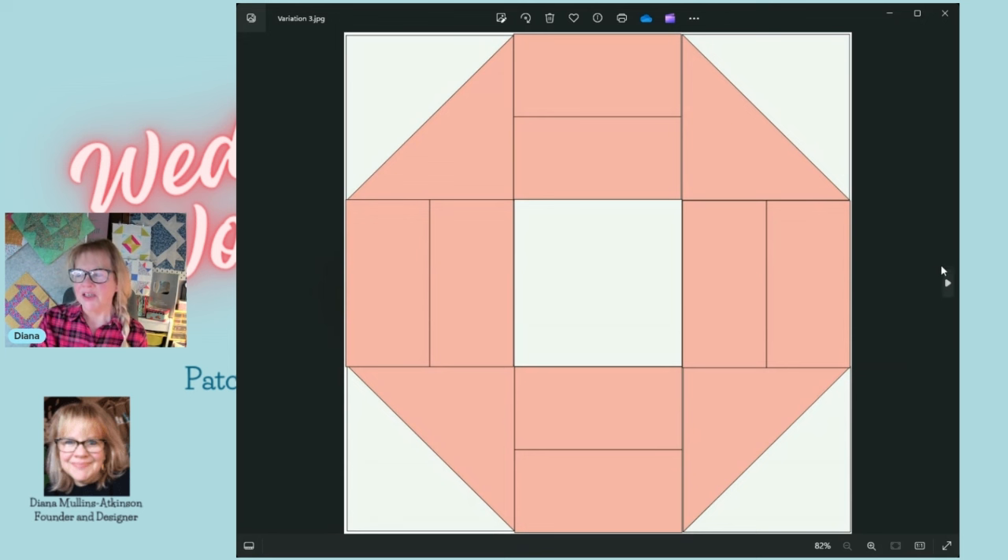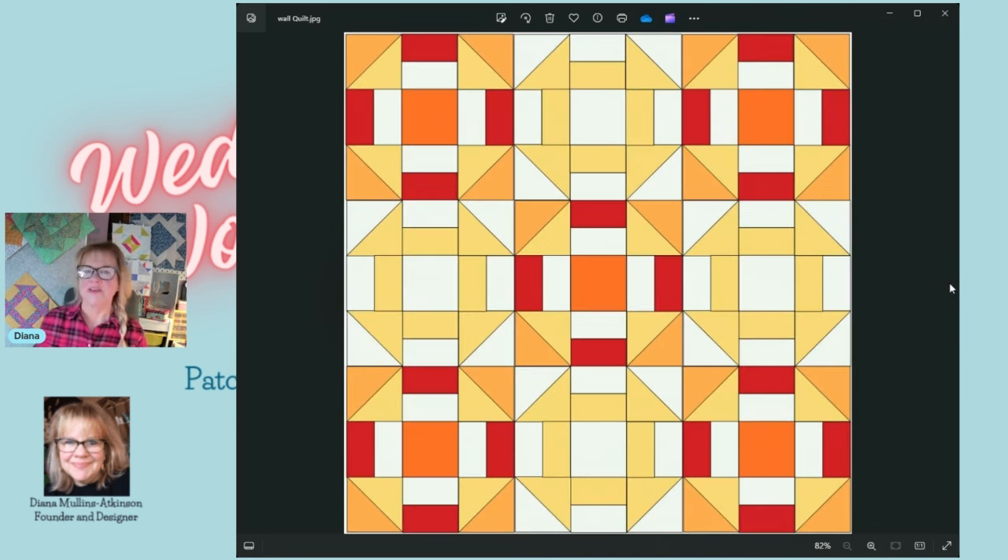Now let me show you the little wall hanging quilt I'm making — it's going to be 36 by 36. I have four of my original versions of the churn dash, but instead of pink I put them in yellow. I really love that buttery yellow and since we're talking about the churn dash representing a butter churn, I thought — yeah, let's use a buttery yellow.